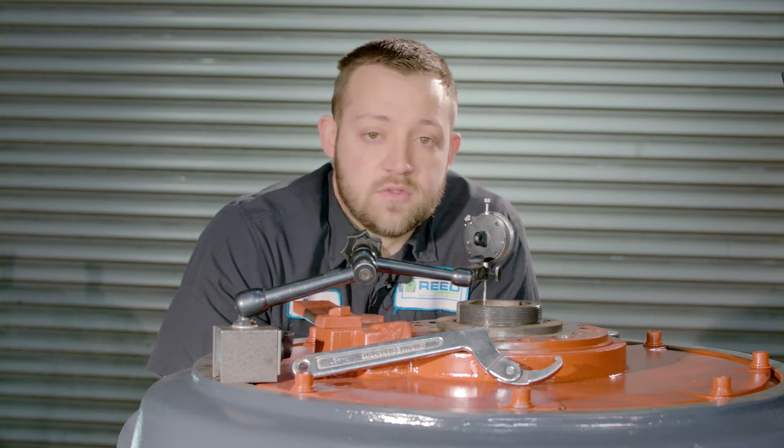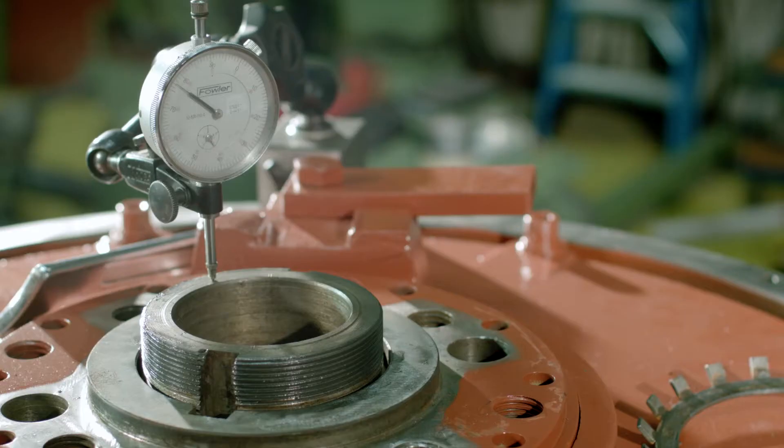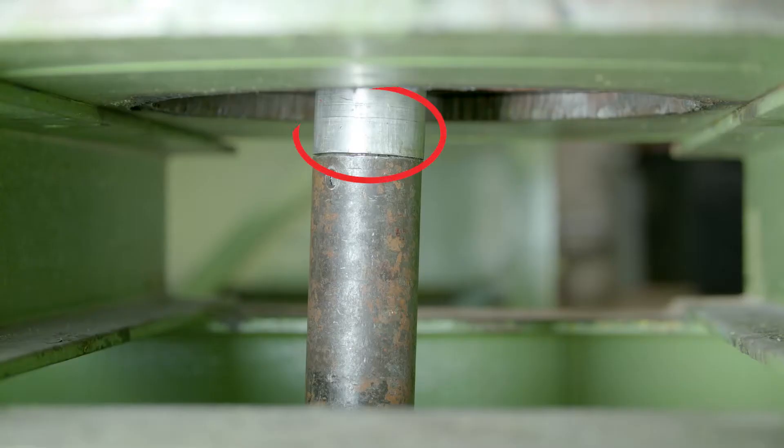You're going to need a couple of tools. One, a dial indicator. Two, a hollow tube to reach the steady bushing inside the shaft. And three, a jack.